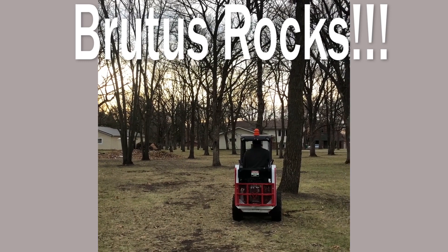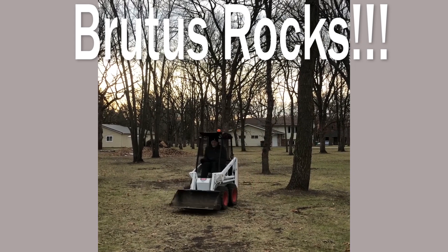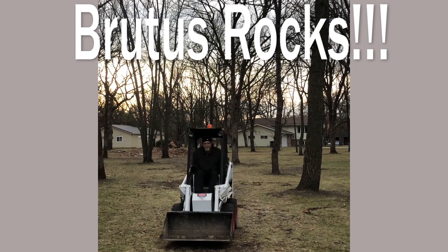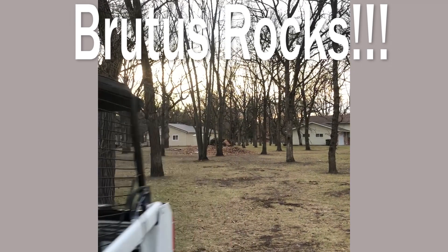And there we have Brutus Bobcat. The increased horsepower, torque, and convenient features make this a pleasure to operate.